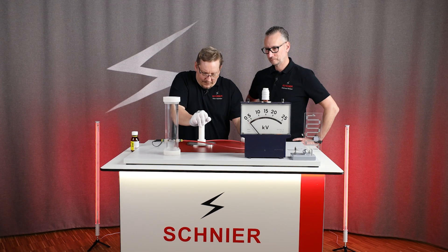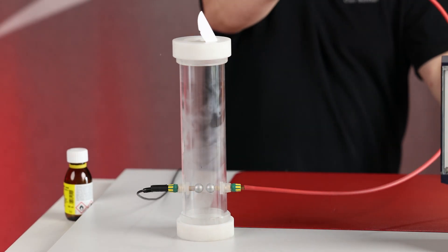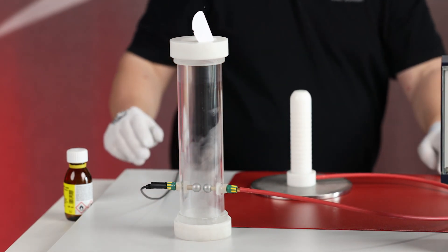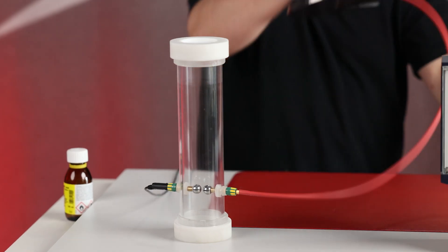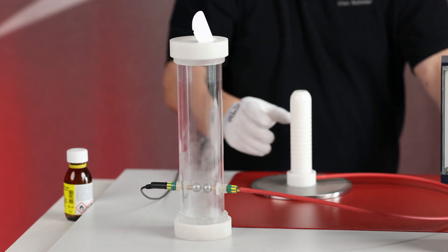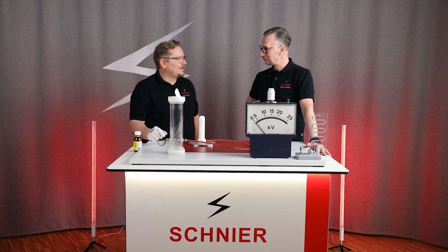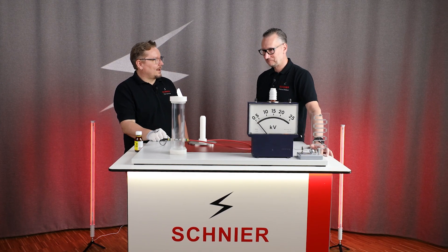We now generate the charge through friction again. And look — so little is enough to ignite.